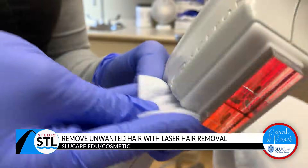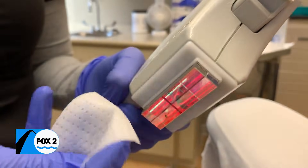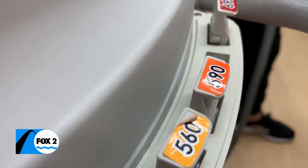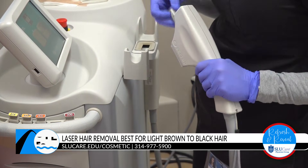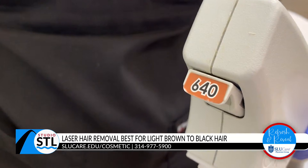A solution with a laser that works for a vast majority of people. We have to be careful with certain skin types or skin tones because we can actually hyperpigment certain skin types. The hair itself does have to be either light brown to black. Gray, white, blonde, or sometimes even red hair is really hard for the laser to actually see, since it's looking for the pigment itself.